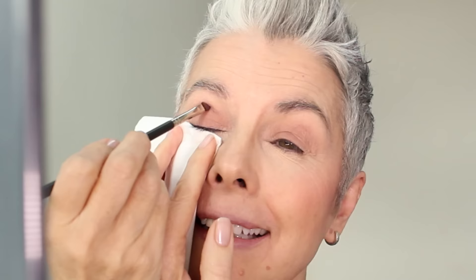Now I'm going with a darker shade in the crease. I have to fake a contour, because I have hooded eyes. I'm using brush number 113. Think of this action like a windshield wiper. If you're not comfortable going any darker than this, you can stop here.